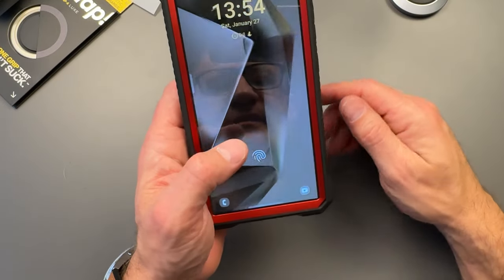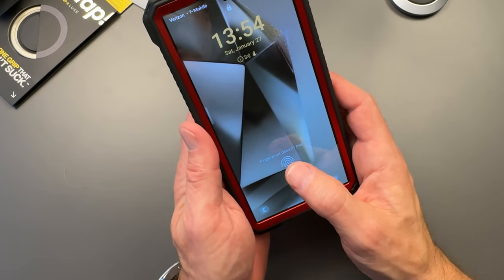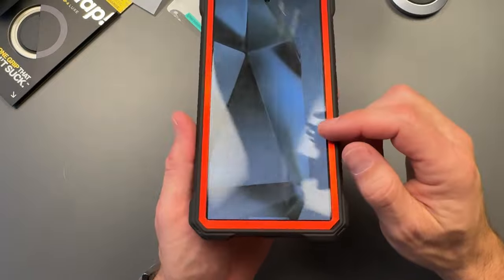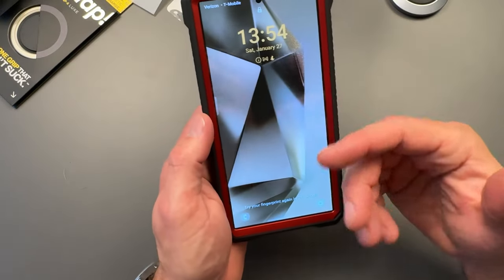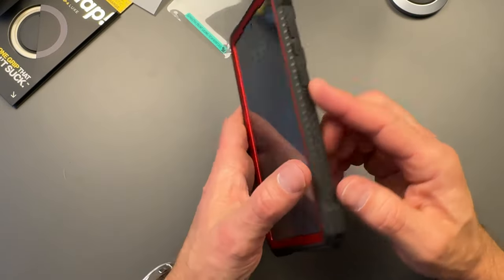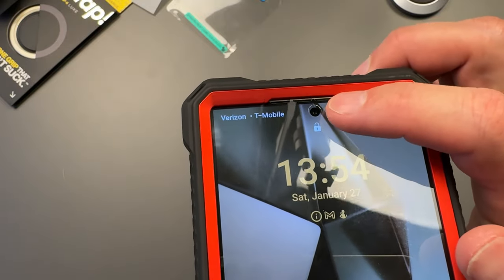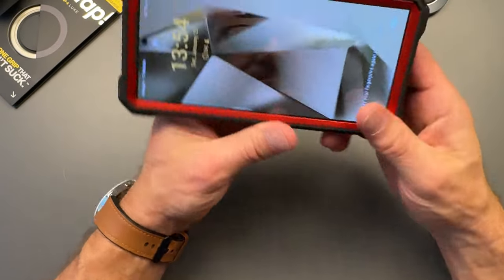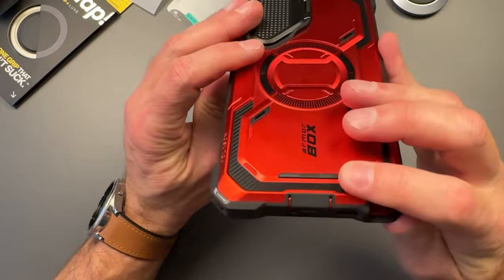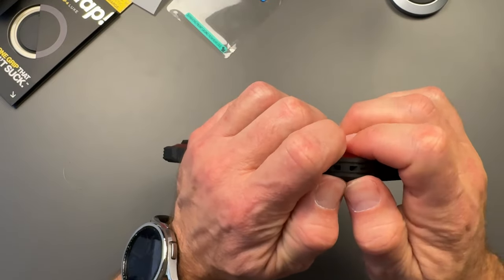Let's try the fingerprint sensor — doesn't like that, doesn't work. My recommendation: if you're going to use any screen protector over a fingerprint sensor, go back into settings and re-register your fingerprint with the protector on. That usually works perfectly. I'm not surprised it didn't work on the first try. There's also a nice cutout in the screen protector for the camera. I usually use these cases without the built-in screen protector, personally.